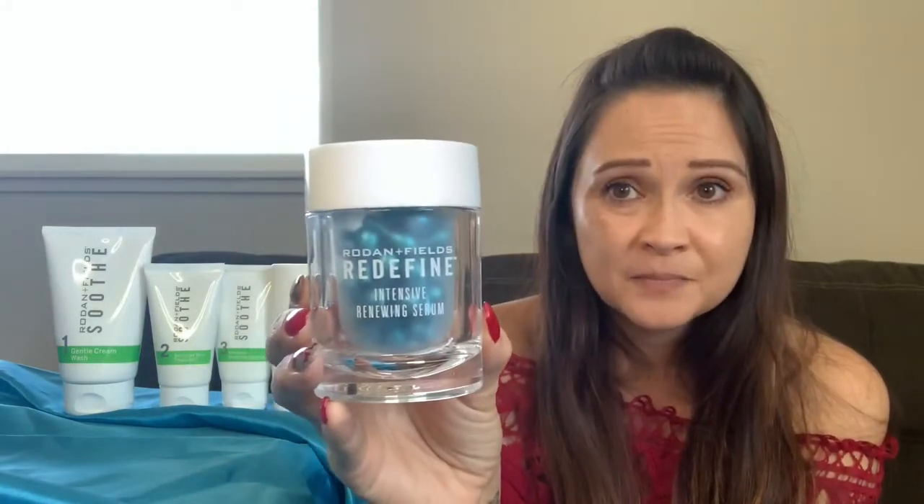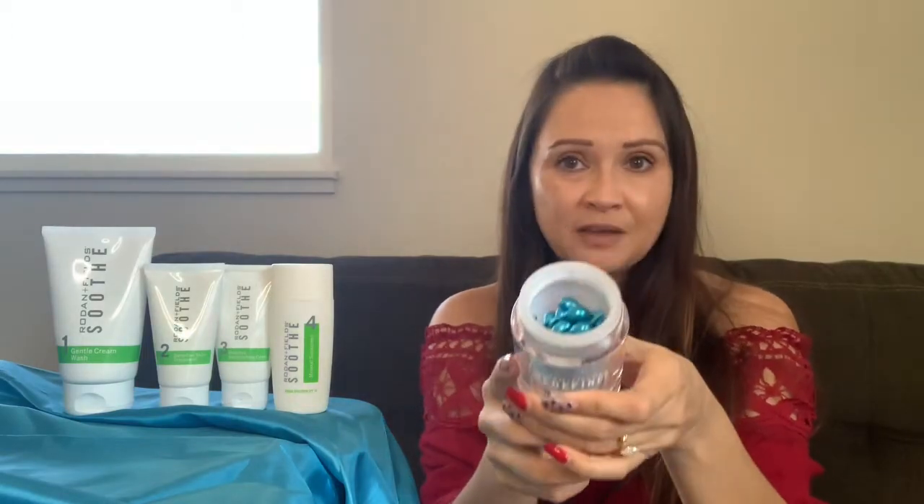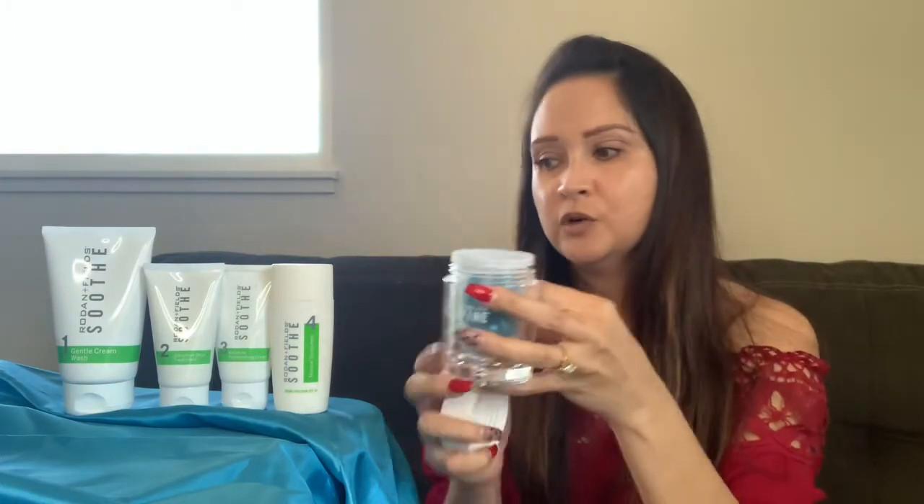Soothe does have anti-aging properties to it, so know that if you're on Soothe because you have sensitive skin, you're still going to get anti-aging benefits. If you want to enhance your anti-aging results, you can incorporate our Redefine Intensive Renewing Serum into this mix. Each capsule — it comes in a container of 60 capsules. What you would do is open the capsule and there's serum inside. This is retinal, but it is formulated in a way that is safe enough to use with our Soothe regimen.